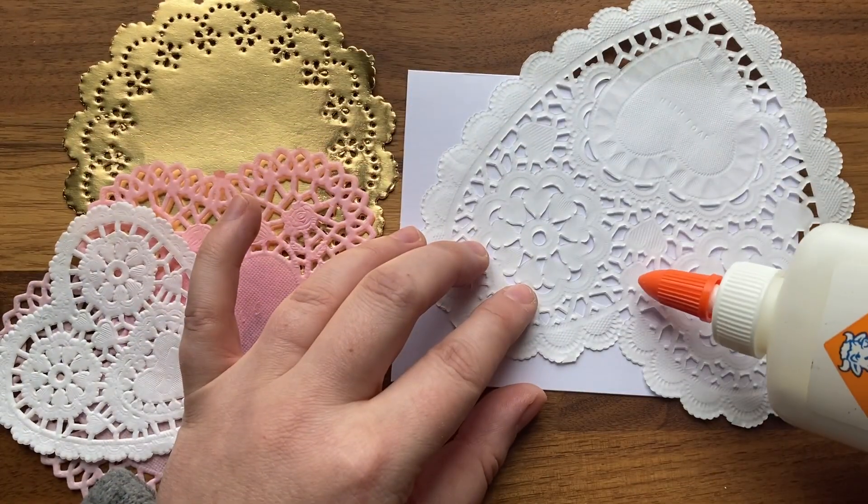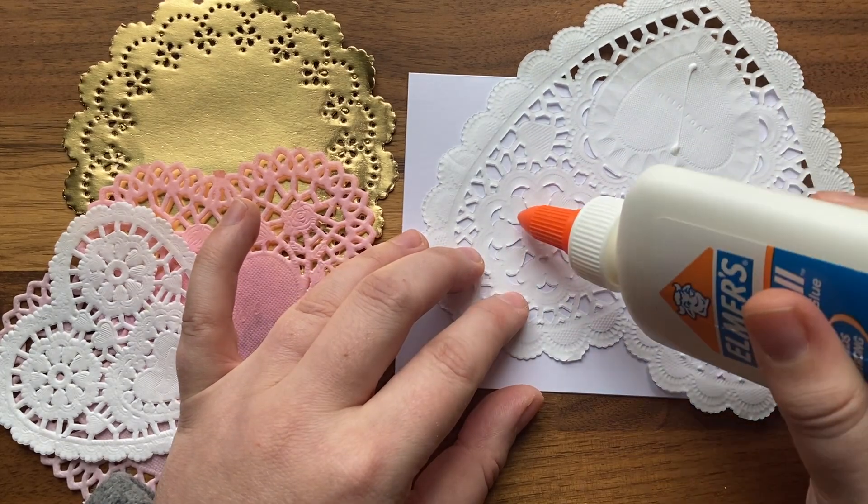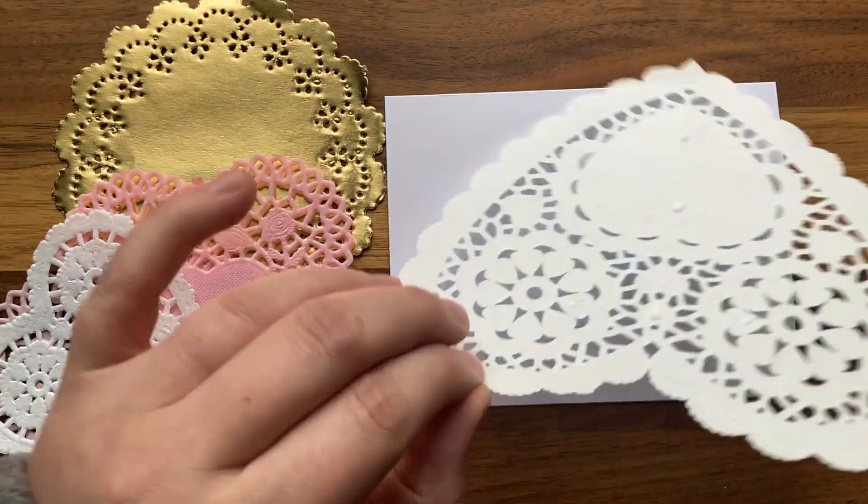You may notice that I'm using a very small amount of glue to attach my details. You don't want to overdo it with the glue, especially with these very fragile doilies.